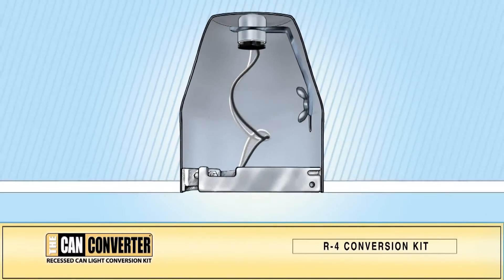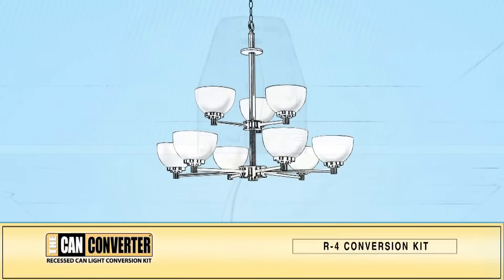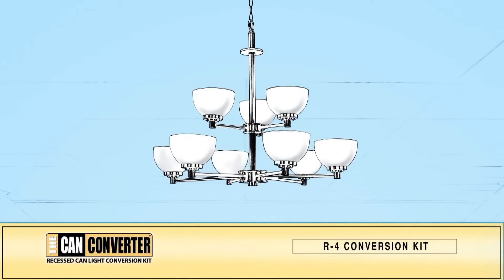Pull the wires from the power outlet adapter down to the base of the CAN. At this point, you may want to assemble your new lighting fixture.